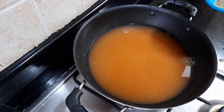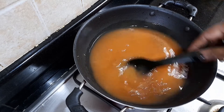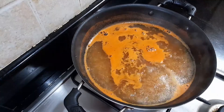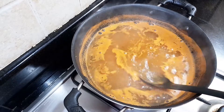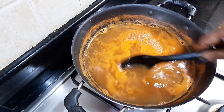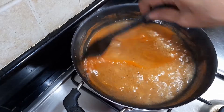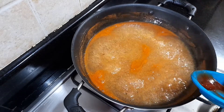Add 3 cloves. Add some salt to taste. Pour the sauce and add it to the tomato sauce.